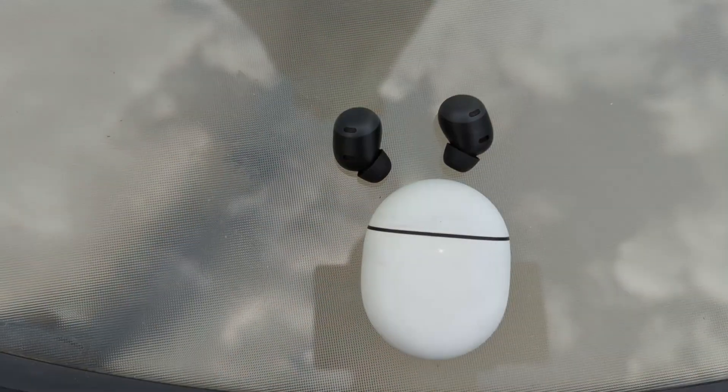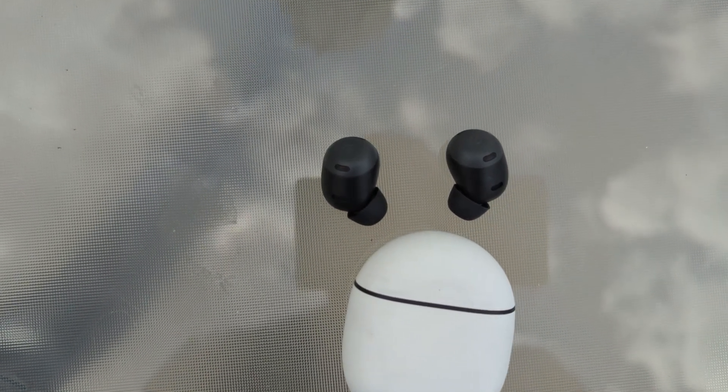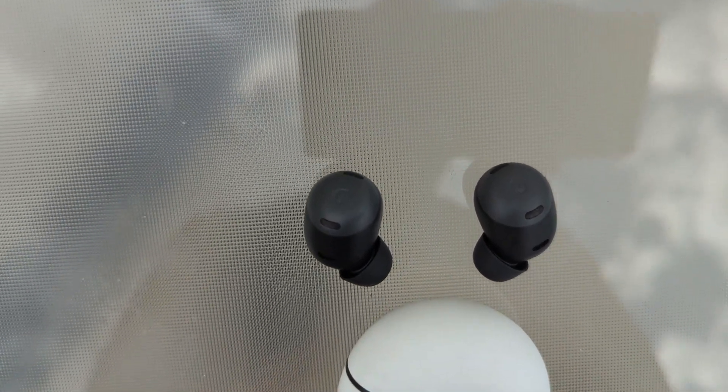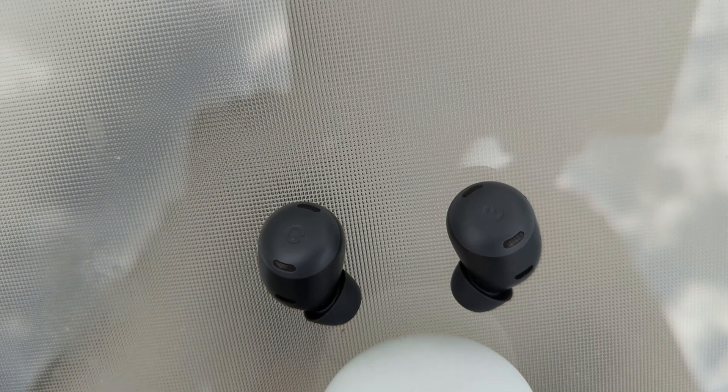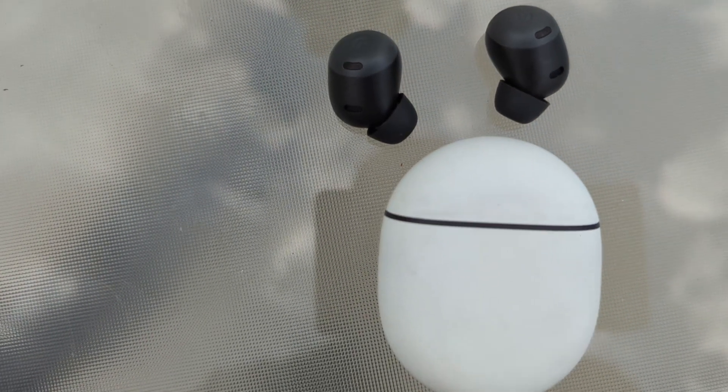The Pixel Buds Pro are IPX4 rated — sweat and water resistant. But let's not get fooled: the case is only IPX2, so please do not drop the case in anything. You might survive a couple of seconds if you pull it out quickly, but it's IPX2 for the case and IPX4 for the buds.